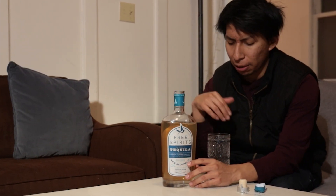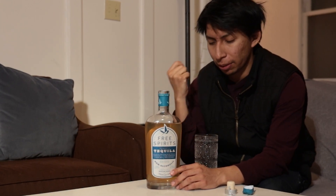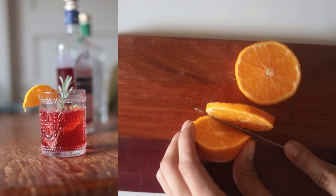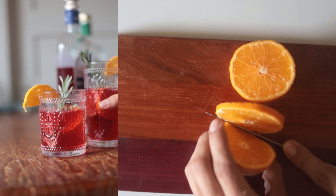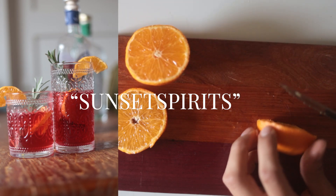Definitely go try it out — I'm gonna make a drink with this. Thank you Free Spirits for sending these out. Don't forget to use 'Sunset Spirits' for your discount code.